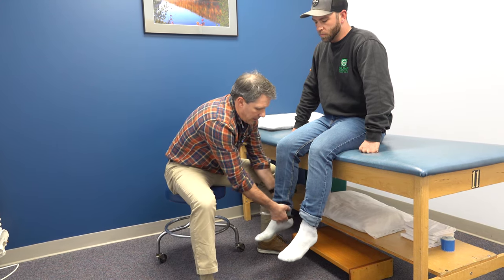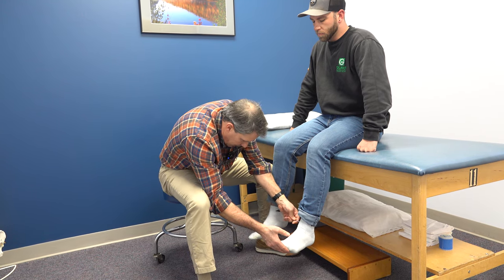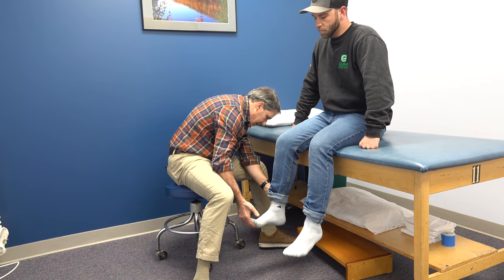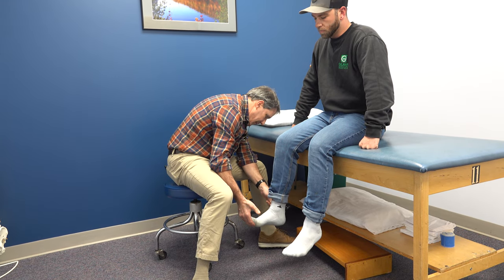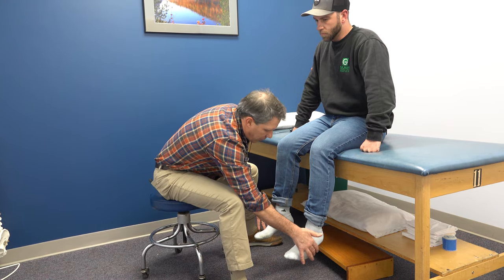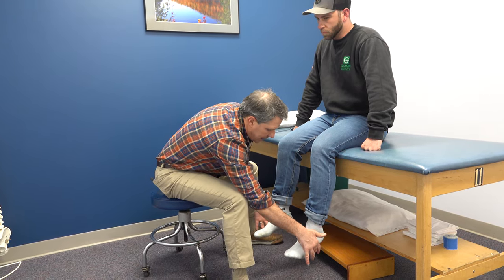Now we're going to go down to the Achilles. Left side looks good. Right side — nothing. As far as sensation goes, he has good sensation everywhere except for the lateral foot and lateral heel.